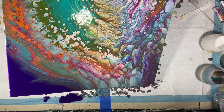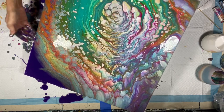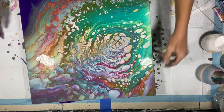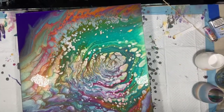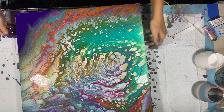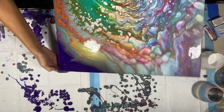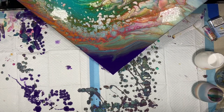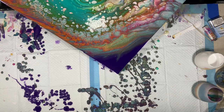Holy moly — holy cow is how I say it. Turn this around. I'm sorry, guys — I meant to tilt this a little bit. There we go, so you can see what I'm doing. I'm going to go off that side. Lock it down.